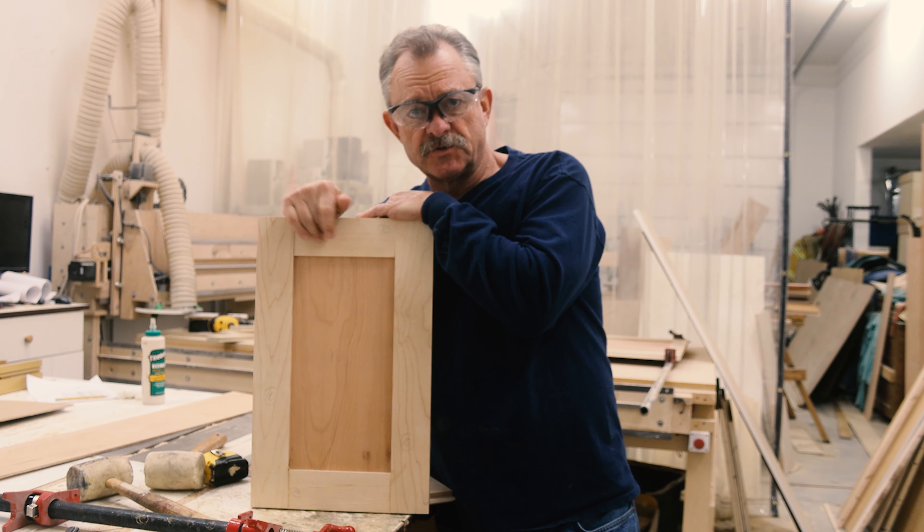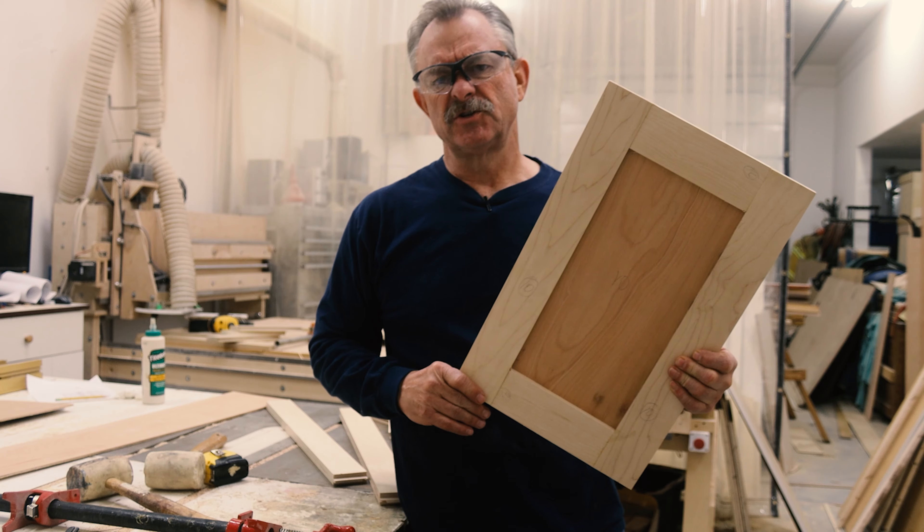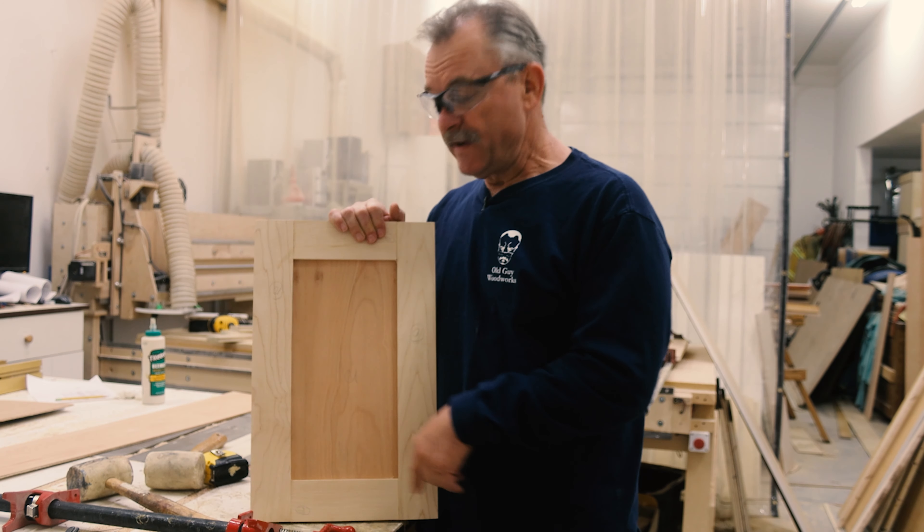These are the bits we're going to use to make our panels, doors, and drawer faces.